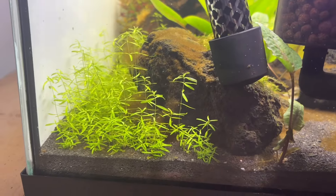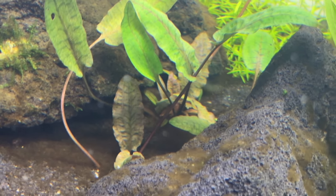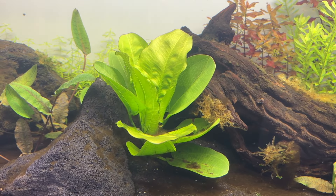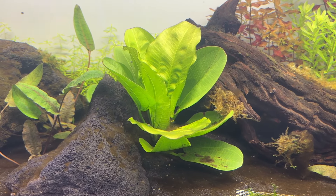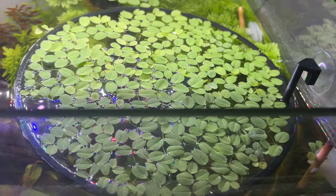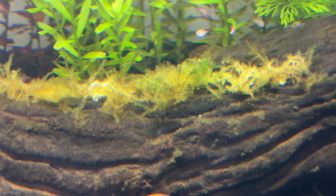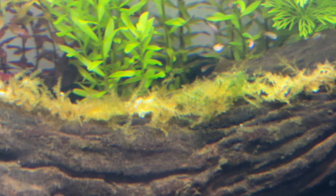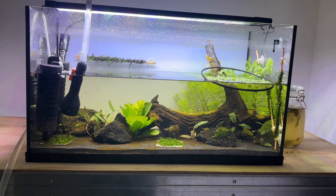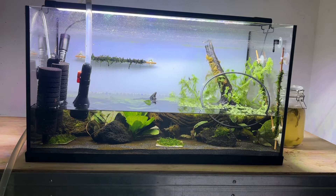My pearlweed was constantly pearling throughout the day in week 4 and growing without issue. All of the crypts were doing really well with a ton of submerged leaves now. The Echinodorus aquartica's growth rate had slowed — I'm curious if it hit its maximum growth height and went into maintenance mode. I'd been removing fistfuls of salvinia each week. I did a large water change to remove high nitrates, then dosed 2 ppm of Dr. Tim's ammonia solution. By the next day my test kit read 0 ppm ammonia and 0 ppm nitrite, so I was confident the tank was cycled.